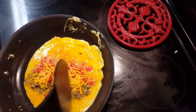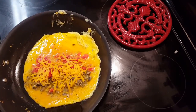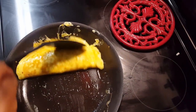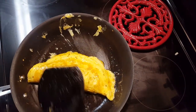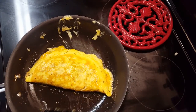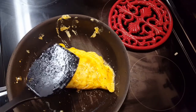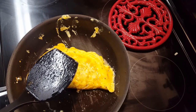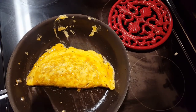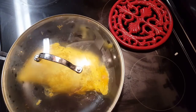Now we're going to get ready to flip this bad boy and just flip it over. Look how beautiful that is — and let it cook. I'm going to put a cover on it so that egg on the inside will cook as well. Beautiful, beautiful flip. And y'all, you got your omelet.